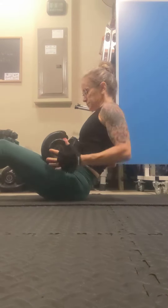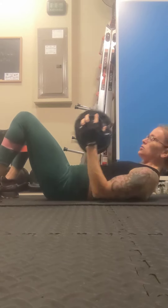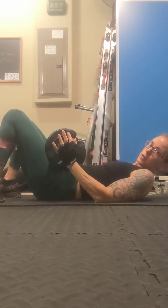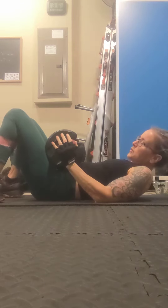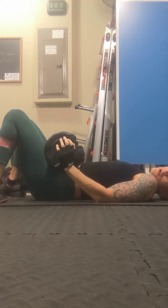Always increase your weight because what starts out as being challenging won't always stay that way. Lying on your back, take your dumbbell or weighted plate in your lap, spread your feet about hip to shoulder distance with the bands just below your knees. When I raise my hips up, my knees are going to be just over those ankles. Take a deep breath in, squeeze your abs, squeeze your glutes, and have a nice flat back.